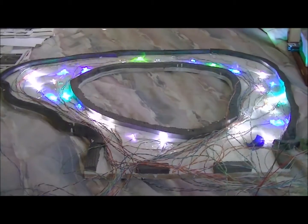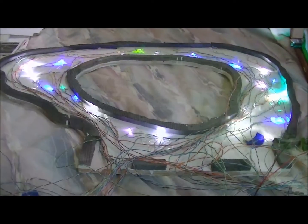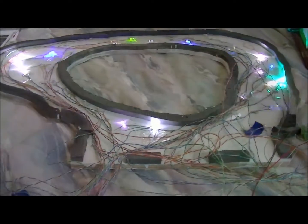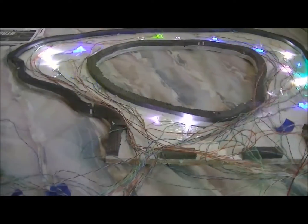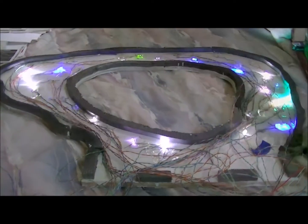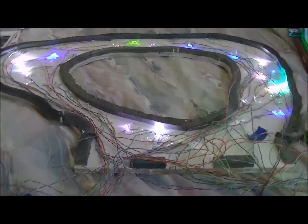Here we are with the Guardian Gate once again. As you can see right now it's really sensitive to my voice — I've got the sensitivity set to just about where I want it, but not quite.